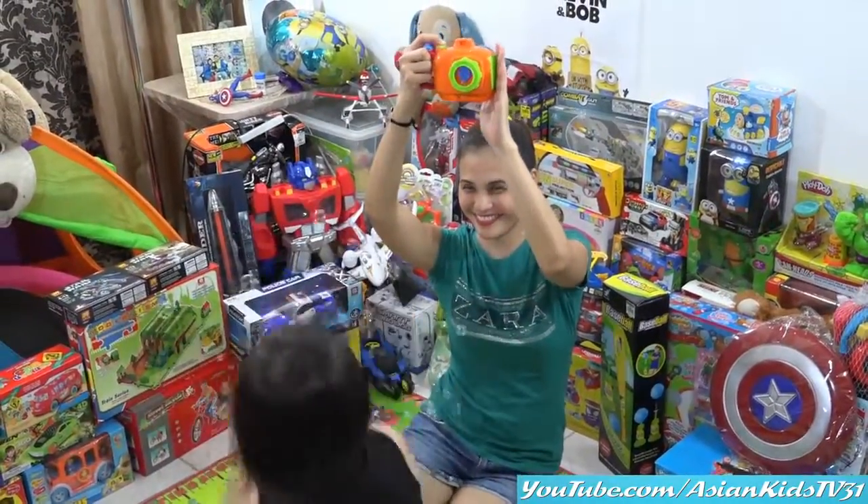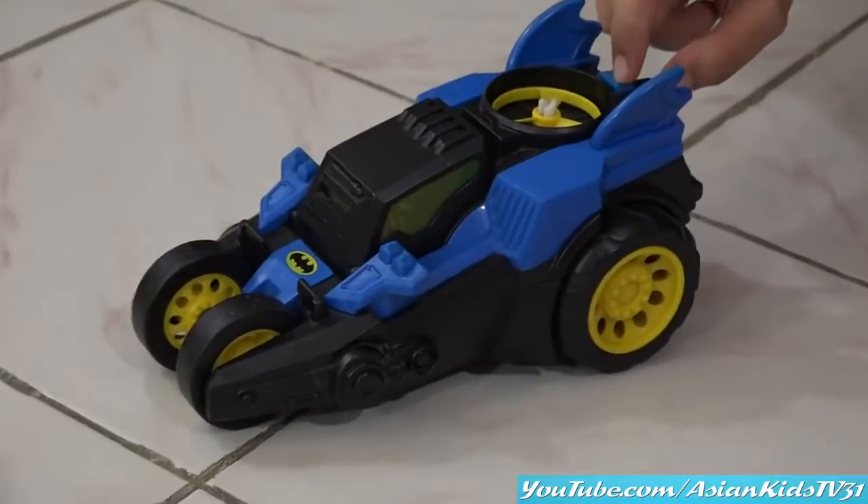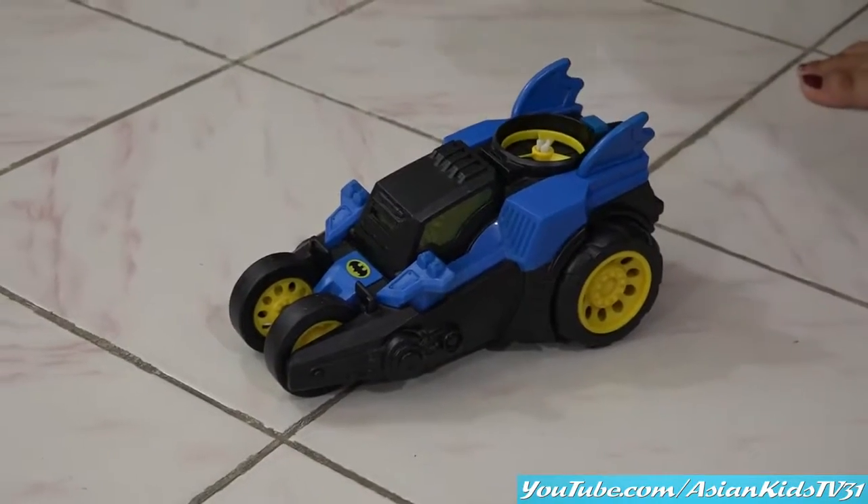Can you count it, Garrett? No! Come on, count it! What's that, Mama? It's a Batman car! Batman car! Wow! Batman!